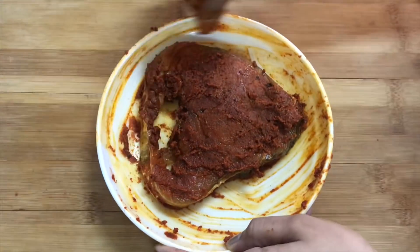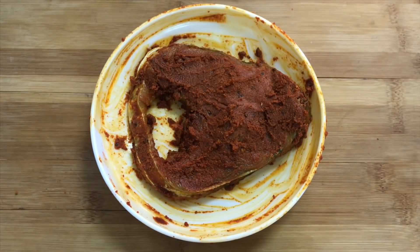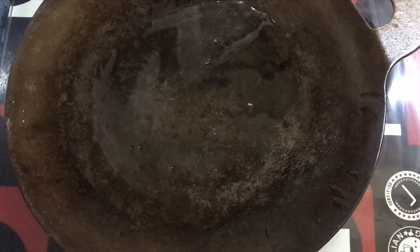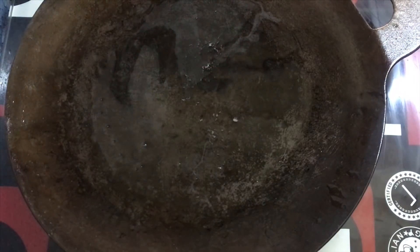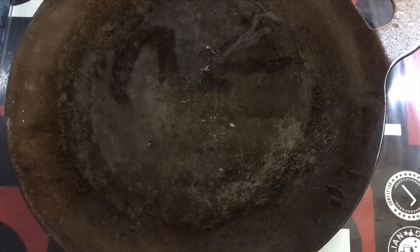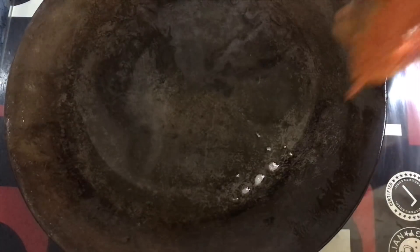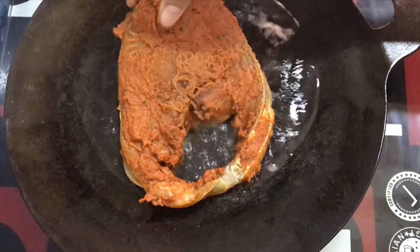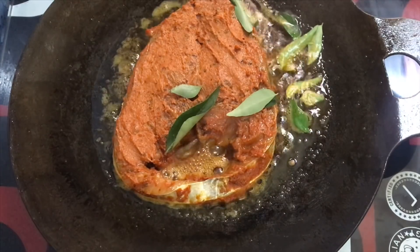Now I have to mix it up. I will add the fry jay to the same. We will mix it up with the fry jay and add more fry jay.